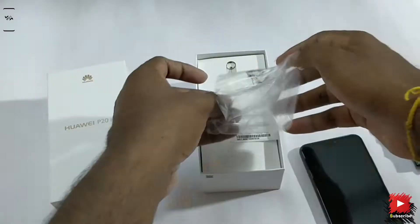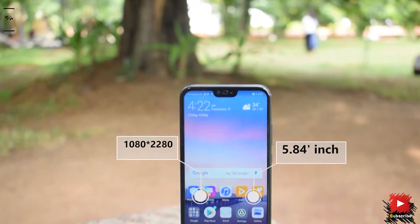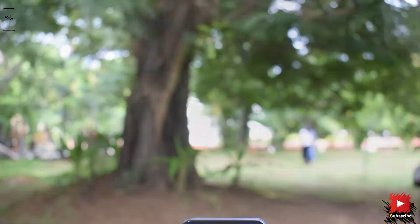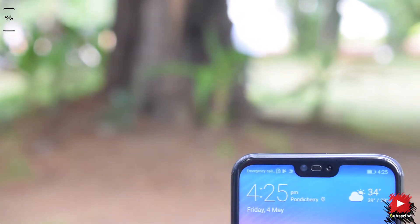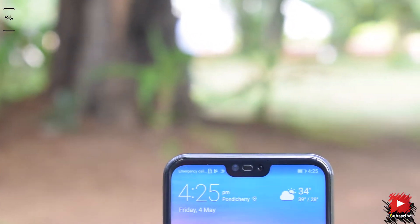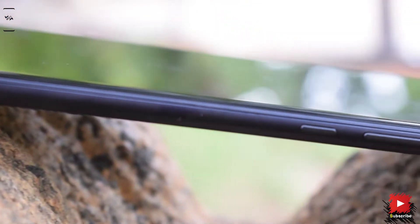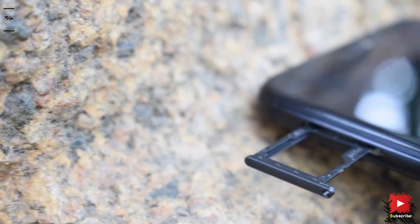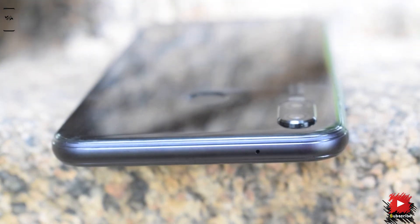Now let's get back to the device itself. To the front, it features a 5.84-inch display with 1080x2280 pixel resolution at 432 ppi. The P20 series also joins the notch trend, which holds a 16MP f/2.0 front camera with 1.12 micron pixels. To the right, it holds the power button and volume rockers. To the left is the hybrid SIM tray, which supports two nano SIMs or a nano SIM and a microSD card.